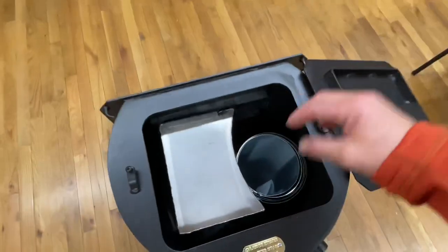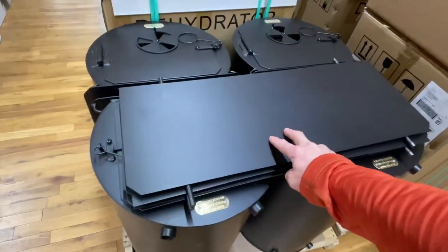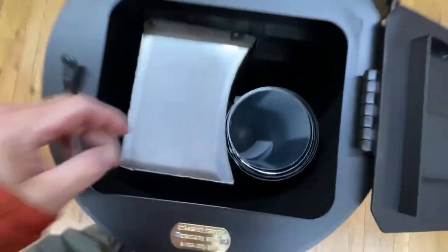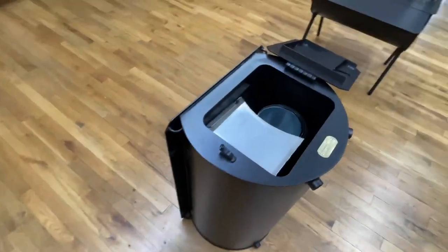The only thing that's not in here right now is this little side plate, but that does nest down in there as well. So everything you need for the tent. There's also the legs down in there as well. Alright, let's take this baby apart and put it together.